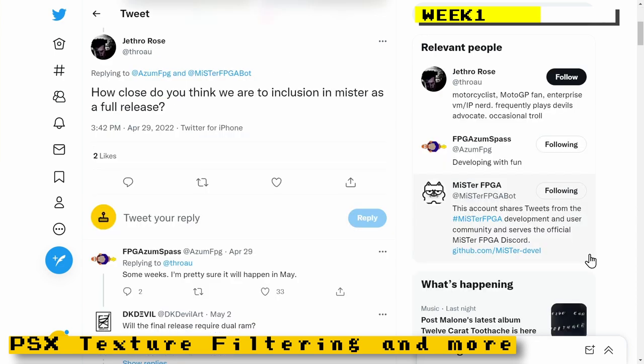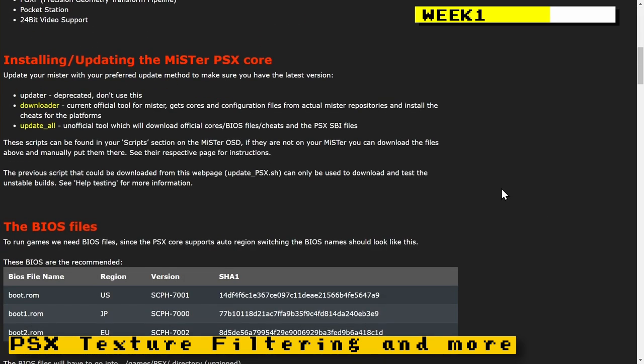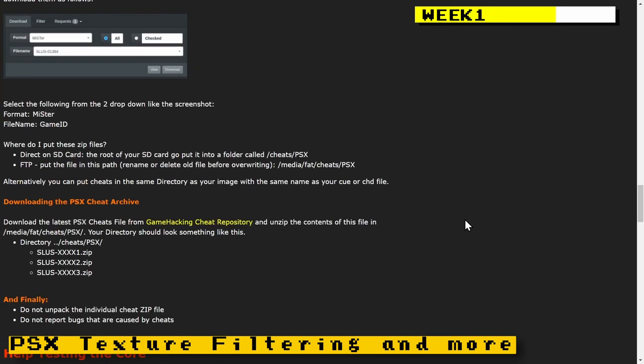Robert Pipe, the PlayStation core developer, also mentioned that the release of the PlayStation core was pretty imminent, expecting it to come out in May. I highlighted an awesome website on vampire.net that gives you a lot of information for the PlayStation core — details on how to exactly set it up, including tips on which BIOS to use and much more. Check out the website on vampire.net.